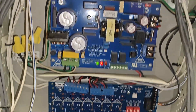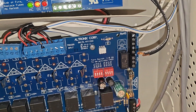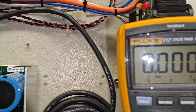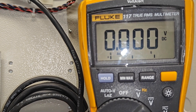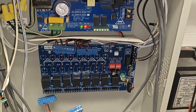We'll get our voltmeter and meter these last two pins again. When I touch them we've got no voltage. As I touch them they just kind of wiggle every once in a while — that's what you want.